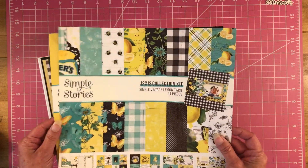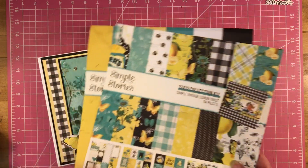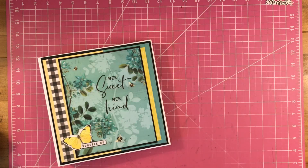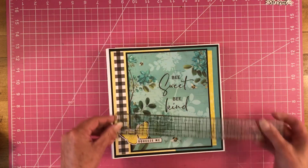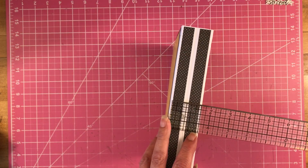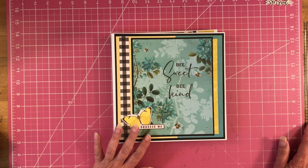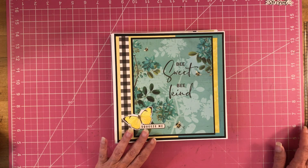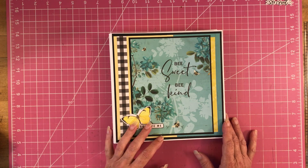Like I said, I did use the Lemon Twist, and then I used the basic kit that went with it, and of course all the embellishments that went with it. This album measures eight and a half by eight and a half, and then an inch and a half spine. I did use 110 pound cardstock to construct this, and I have a couple other ones I'll be showing you too that I constructed out of 110 pound cardstock.